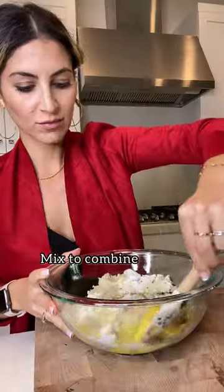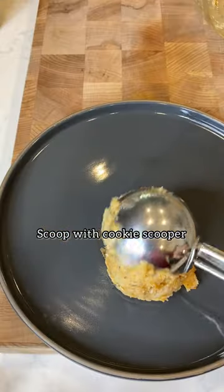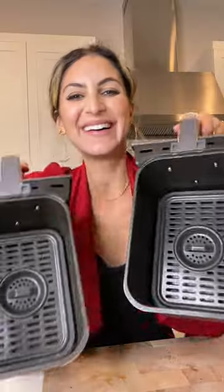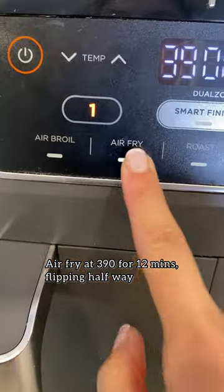Mix it until it's well combined and then use a cookie scooper to grab perfect portions, flatten it out with your fingers. Now we're ready for the air fryer. Air fry them at 390 for just 12 minutes, making sure to flip them halfway.